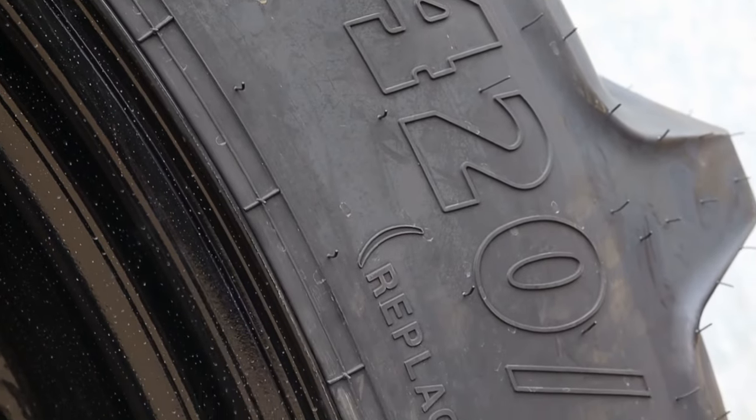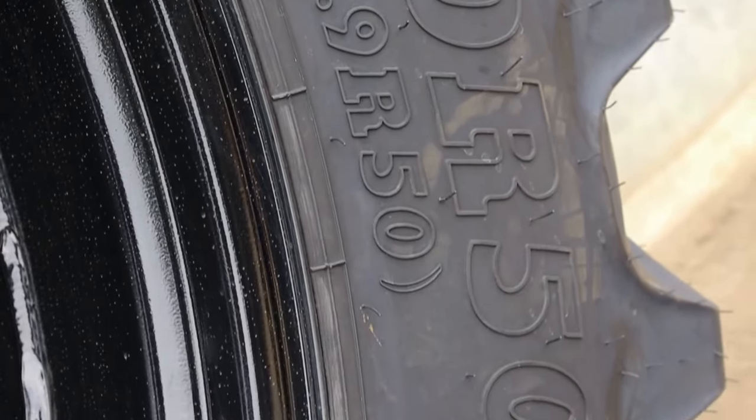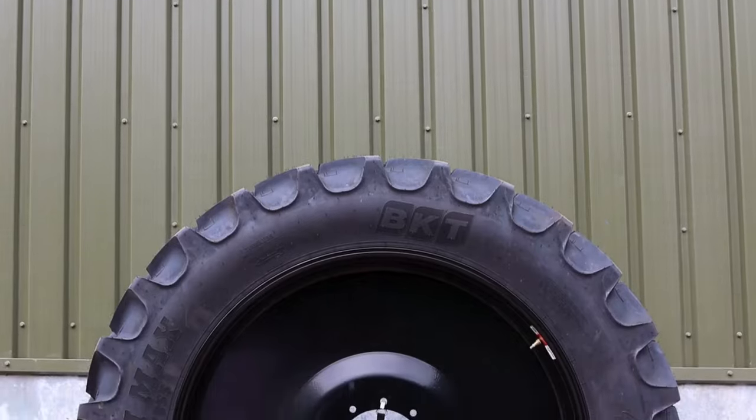Hello, I'm Gail. I'm standing here today next to the first ever 420/80-50 made by BKT, and it's the result of a collaboration between Brock's Wheel & Tyre and BKT.